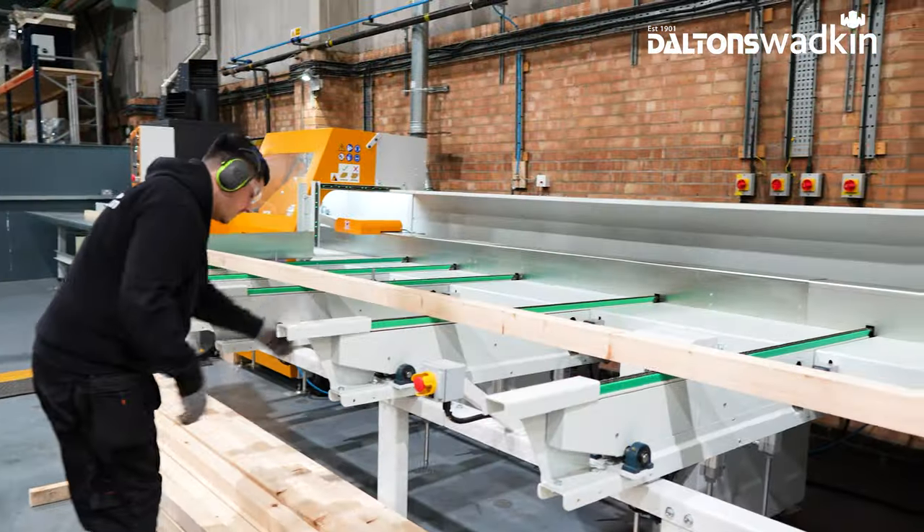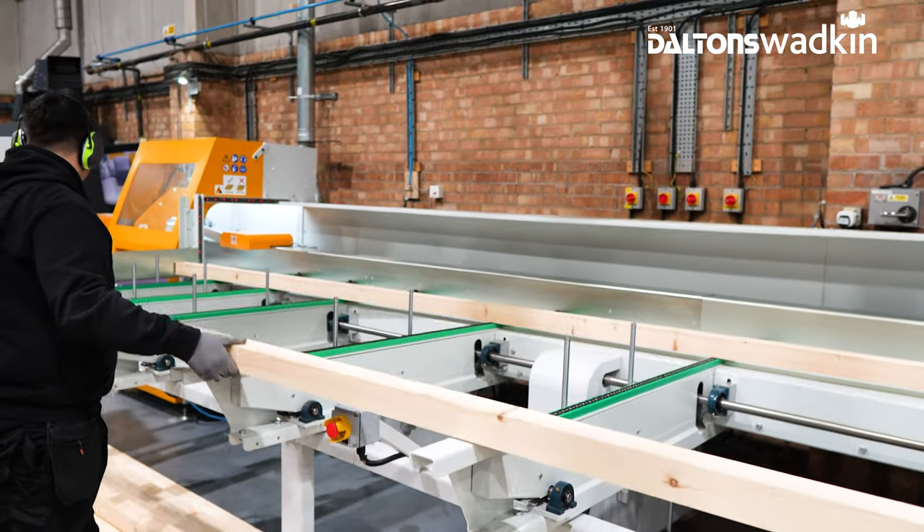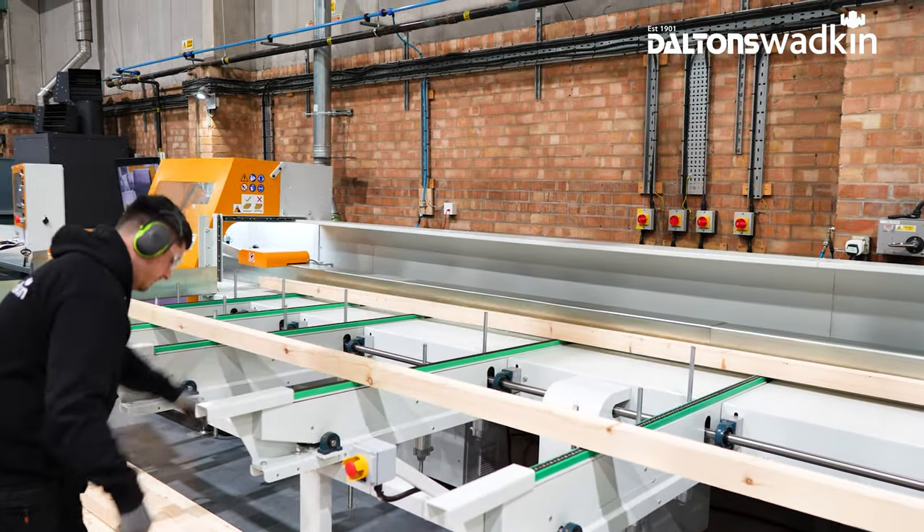The SuperPush 250 is an automatic chain-in-fed loading machine with optimizing and defecting as standard.